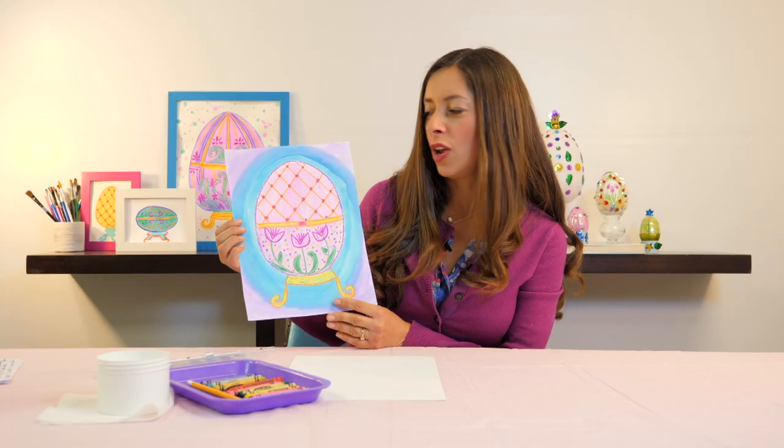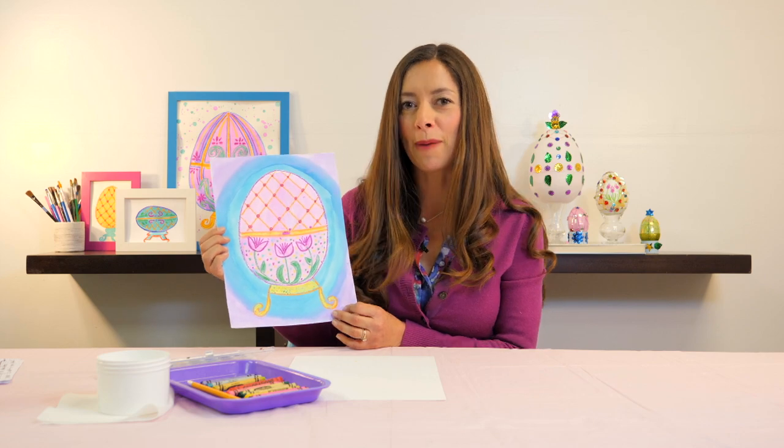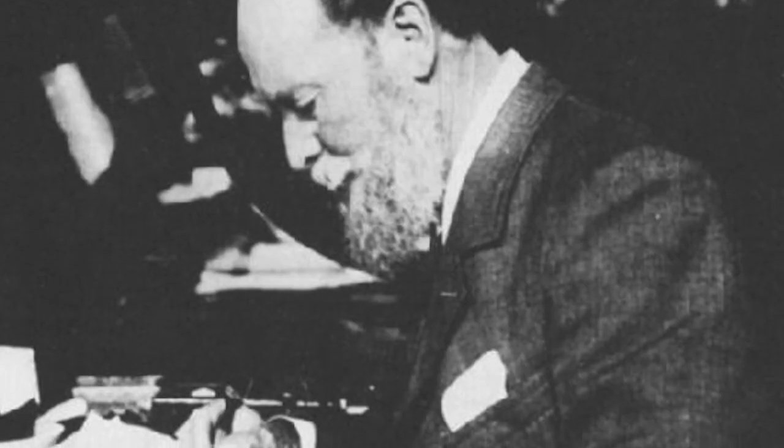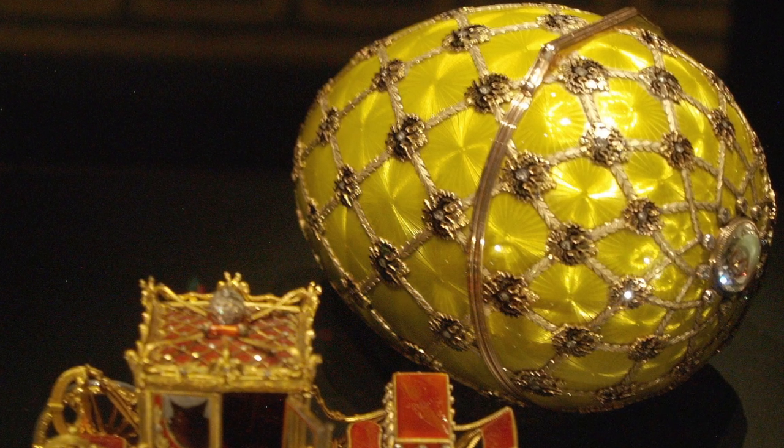Welcome back art students. In today's lesson we will recreate a decorative egg inspired by Peter Carl Fabergé. Fabergé was a very talented Russian jeweler that was commissioned by the Russian royal family to make a special egg each spring.